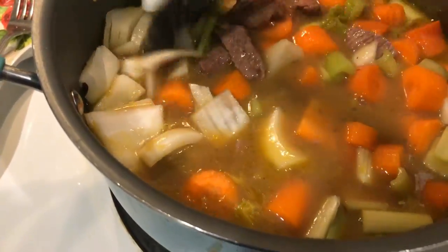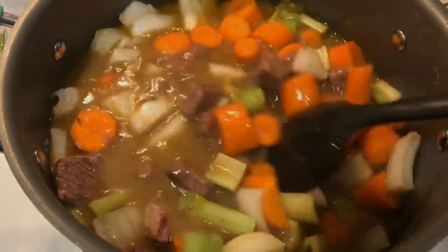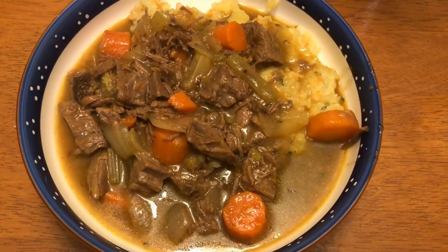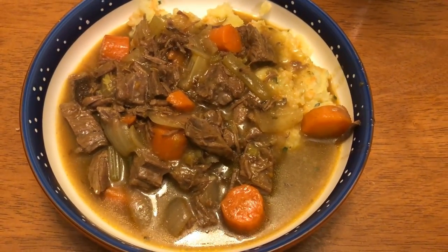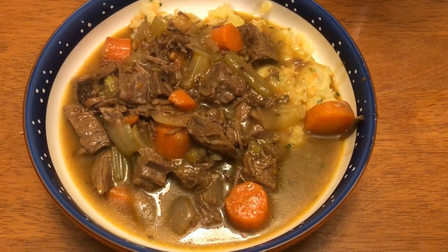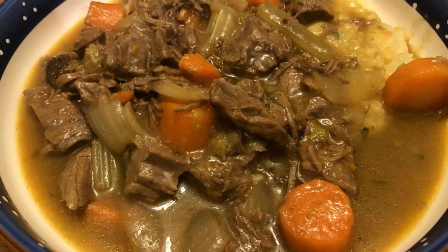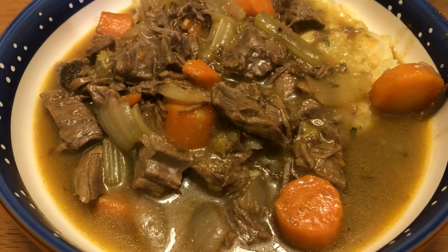If you like a thicker broth, you may want to add in more tapioca flour, but mine was fine. To serve, put some of the cauliflower potato mash in the bottom of your bowl and ladle the stew on top. I've had this many times — it is so good. I will have a couple of different recipes linked below in the description box that I used as guidance for this dinner.